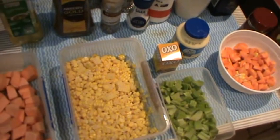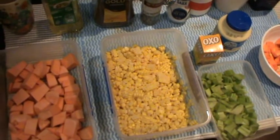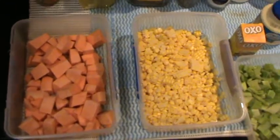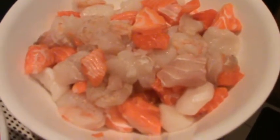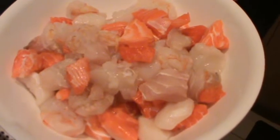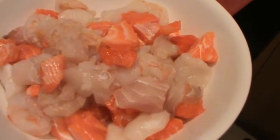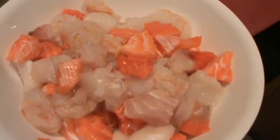Good evening, we're going to be cooking seafood chowder today, a recipe from Louisiana in the USA. You'll need 500 grams of marinara mix. As you can see, there is redfish and white fish — which is snapper and barramundi respectively — and you can also see some prawns and scallops within the marinara mix.